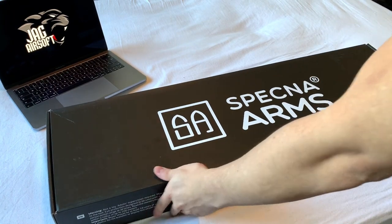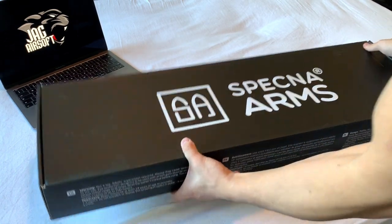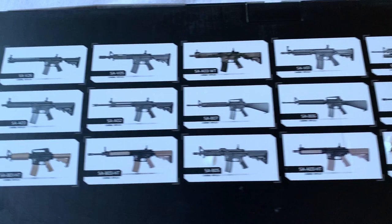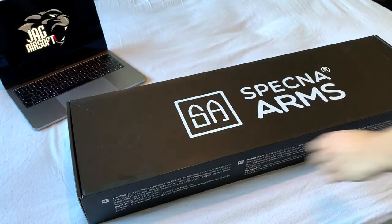So, nice classic Specna Arms box. You've got the range of Specna Arms M4 models on the back. So if we open her up.